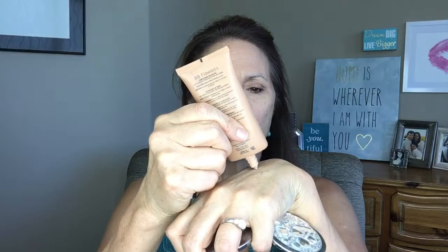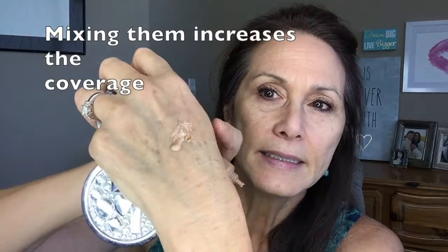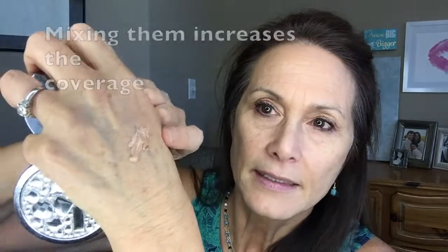Next I'm going to apply my foundation to the rest of my face, including this area under my eyes. I'll take my BB Flawless, put a little bit here, and then take our cream concealer in satin and just put a little dot of that there. Then I take my brush and mix the two together and apply it to the rest of my face, including the area under my eyes.